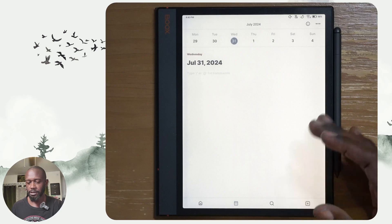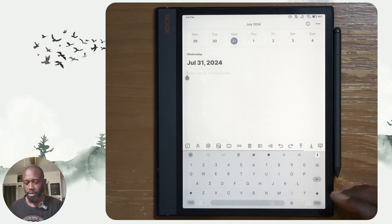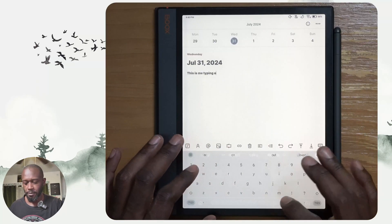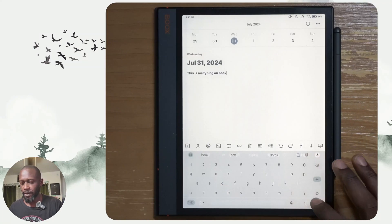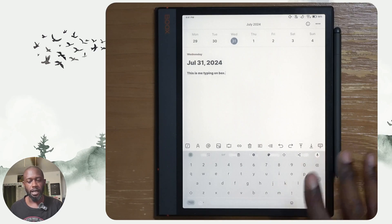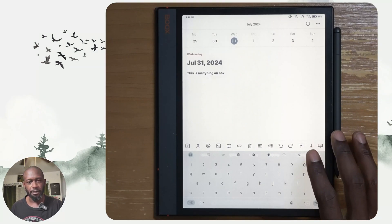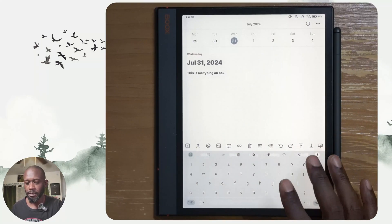Right now we're looking at the daily journal, which is easily accessible. This is me typing on the Boox. The typing experience is fine — you can connect a Bluetooth keyboard to this device and type pretty well. So this is all pretty functional if you wanted to use Heptabase on the tablet just for the journaling piece.